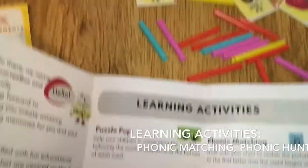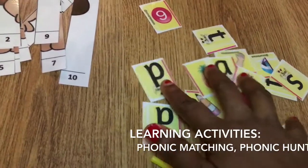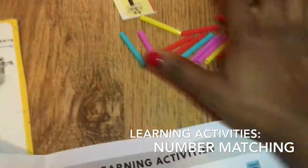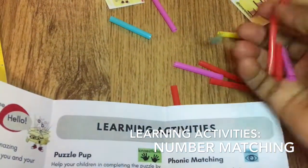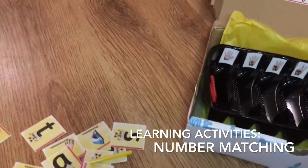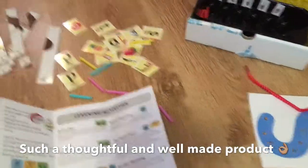Then there's Phonics Matching — these ones here. You've got 'p' for pineapple, 'p' for pencil, and the same thing — you can get your child to match and find the word, match the sound to the word. Then the Number Matching: work with your child to count the number of straws. For example, we've got five of them, and your child puts them in number five where they can see the five fingers. I think it's so cool, I really, really like it.